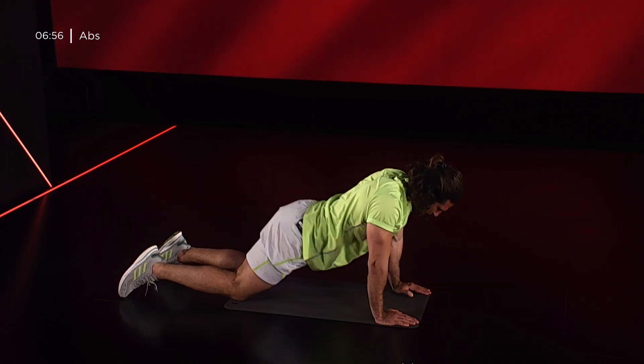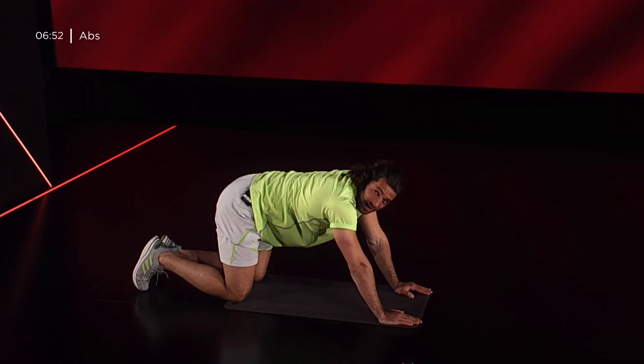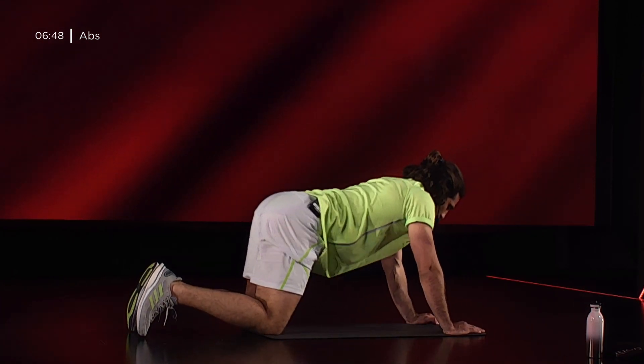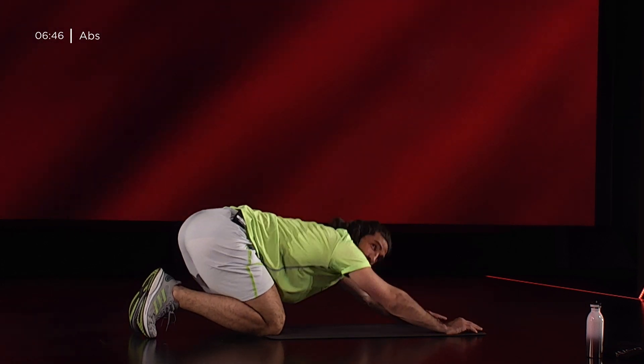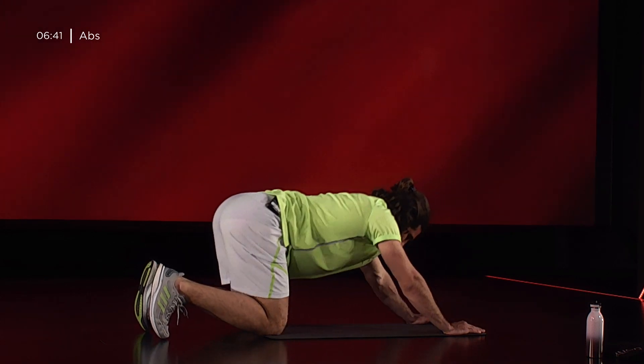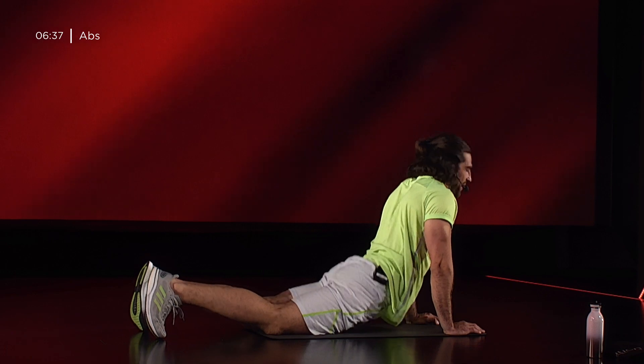Espiro quando il mio bacino tocca a terra, inspiro quando i miei glutei vanno a sfiorare i miei talloni. Dentro, fuori. Ancora 5, 4, 3, 2, 1, e ripartiamo.